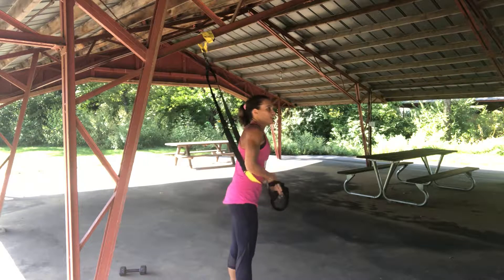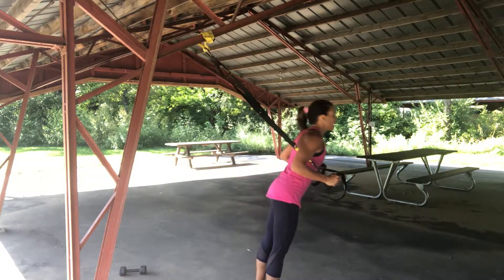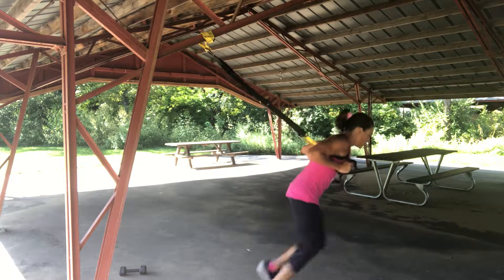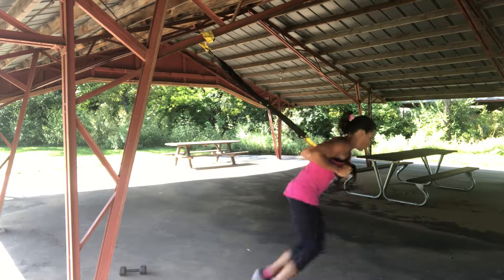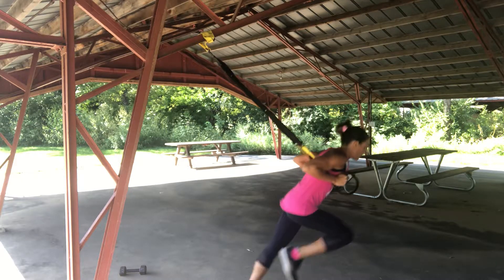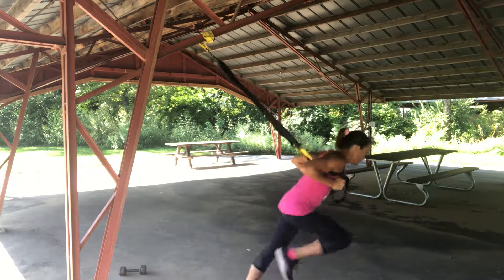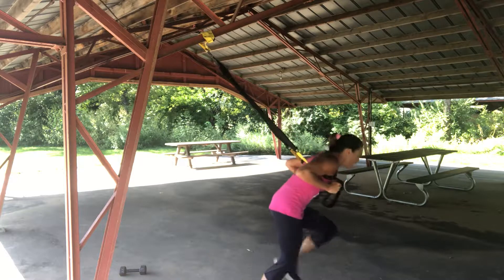Mountain climbers. I'm gonna do 50 of them. Hook my thumbs in, come all the way out, and drive those knees. Ten, nine, eight, seven, six, five, four, three, two, one.